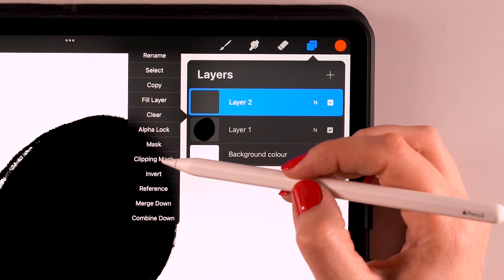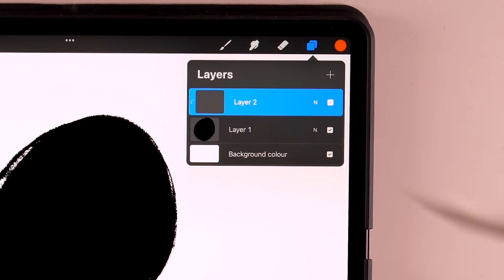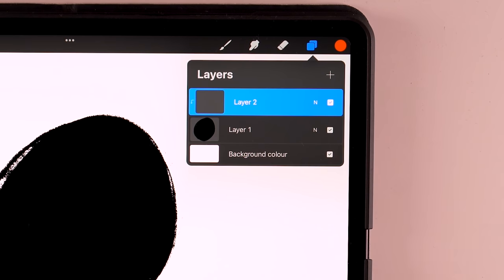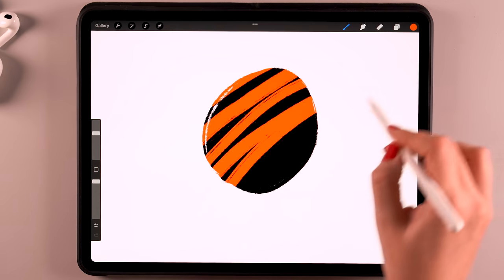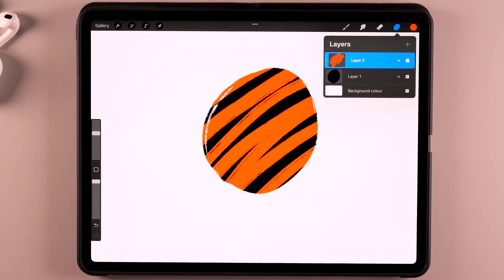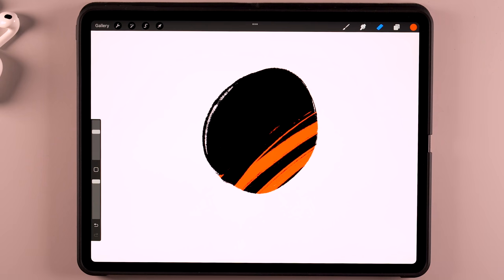If you make a new layer on top, you'll get another option when you tap the layer — you will get clipping mask. If you tap that, this layer will get clipped to the circle below. It does the same thing as alpha lock, but on a separate layer. So just like with alpha lock, the paint will only show up on the circle. If you look at the layer though, the paint is all over. This is handy if you want more freedom than with alpha lock — you can move this layer around and erase parts, but it does take up more layer space than using alpha lock.